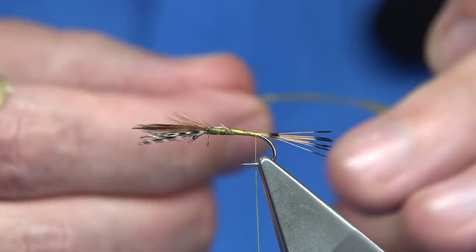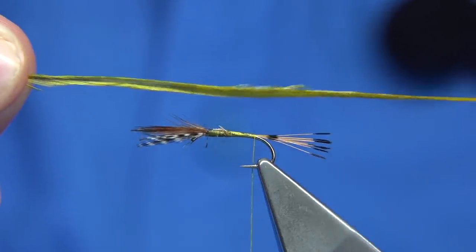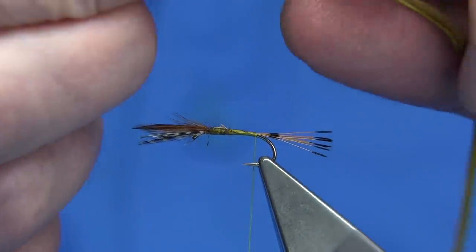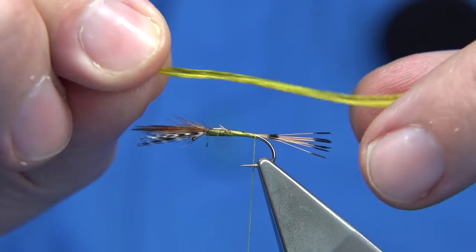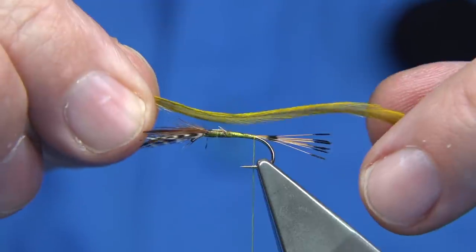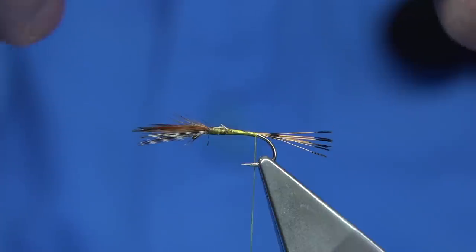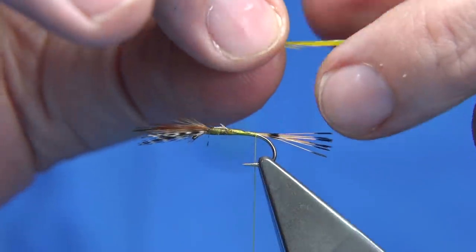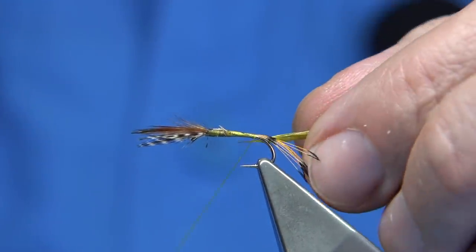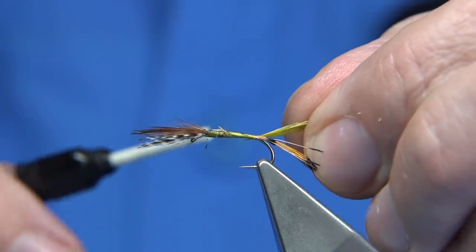Body hackles — I've actually got a body hackle; it's basically a palmer. I'm using a dyed olive. It's actually a natural dun or grey — a piece of a saddle, a cock saddle, which I dyed. Because it's grey and you dye it yellow you get a lovely olive. Depends on how dark the olive is — depends on the grey itself. Now what we do is remove the stem fibres so we can tie it in. A couple of turns.